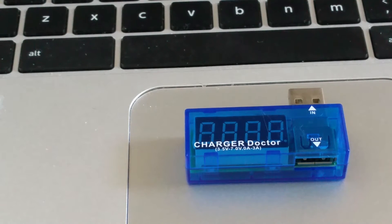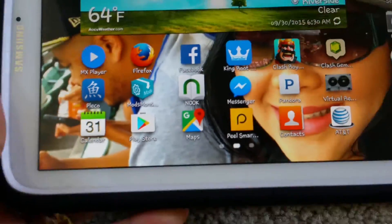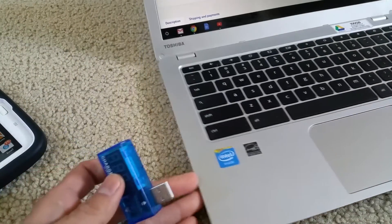I got really excited — I've got my Note 8 right here, and I'm going to plug this into my USB port.